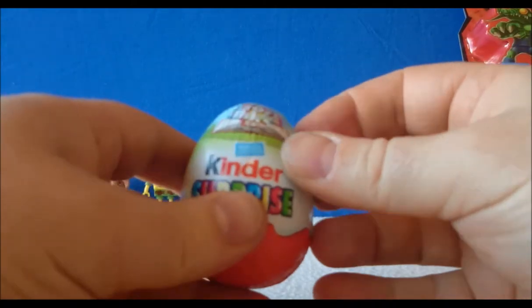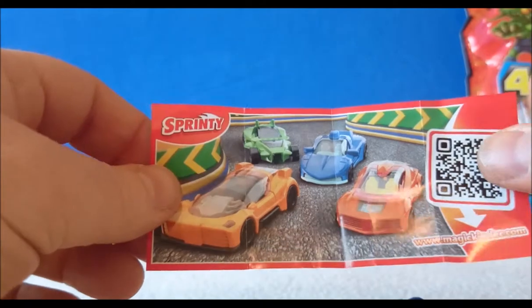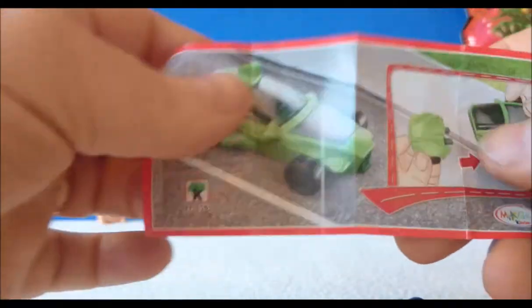Let's open another Kinder egg. We have a Sprinty — a little car called Sprinty, the green car. Quite simple to put together.